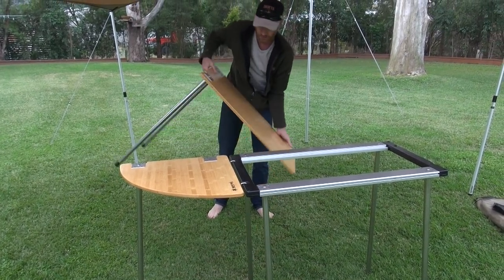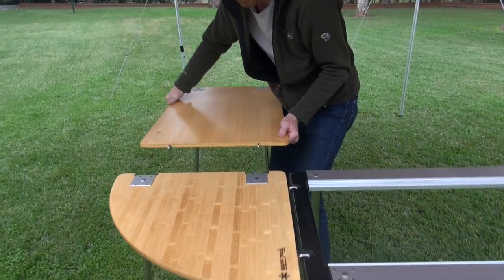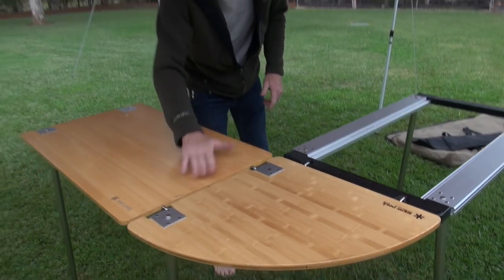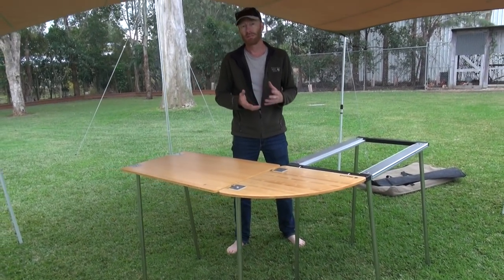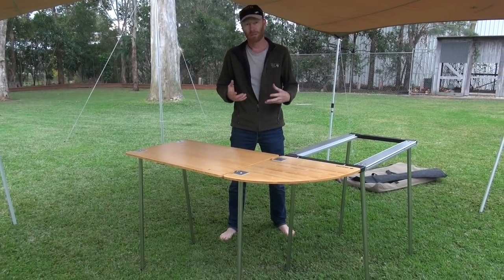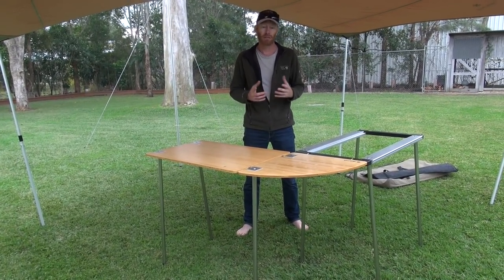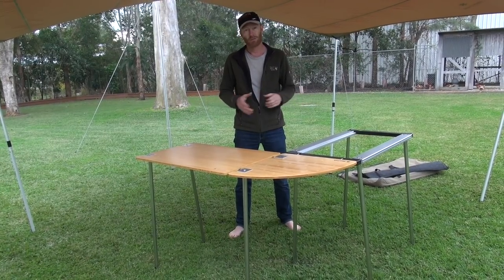If you're setting up camp for overnight or longer, this is very quick and easy to set up. You can see it's reasonably lightweight and doesn't take up a lot of room. We've been selling a lot recently to people with caravans who just want a little bit of extra bench space around camp, or anybody tent camping, four-wheel drive camping, car camping, or caravans - you can always use extra bench space, and this is the perfect setup for that.